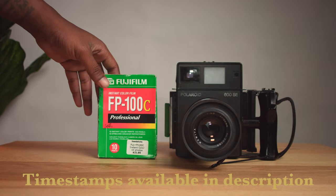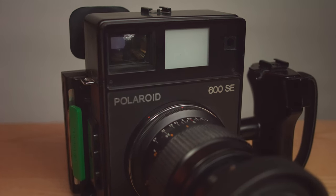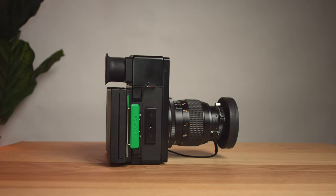This camera is popularly known as a 'goose,' mostly because if you put the name together it sort of spells the word goose, and also if you're looking at it from a certain angle it kind of looks like a goose. This camera is one of the only cameras made for professional use by Polaroid.